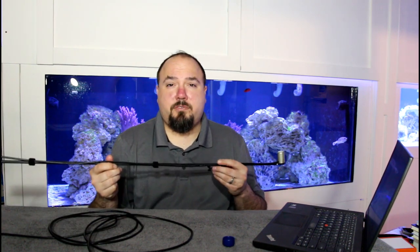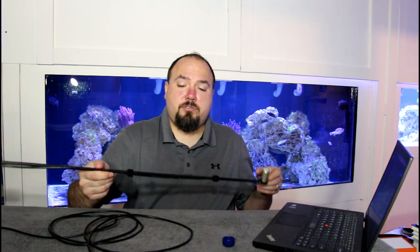To hook up the SQ520 and make it work is pretty simple. You need a Windows PC — it has a USB cord on it. You simply plug it into the USB and open up the Apogee software. Once the sensor has been connected to the computer, the software will say that it has a device connected. Let me show everybody what the computer screen looks like for the Apogee software.